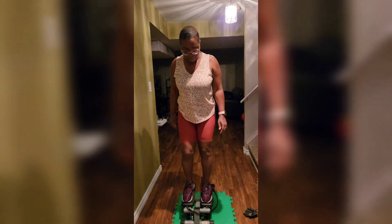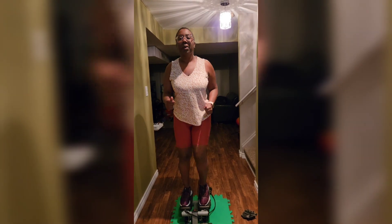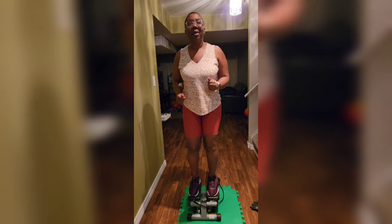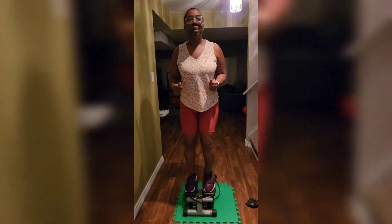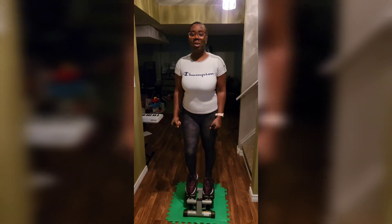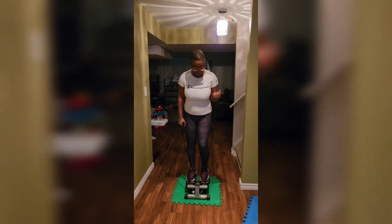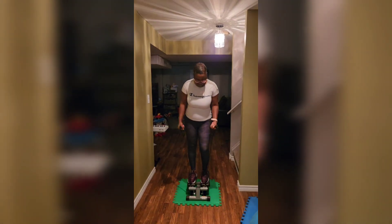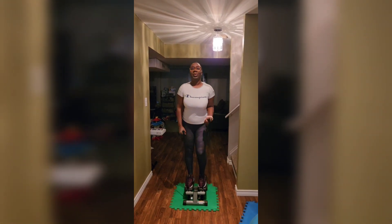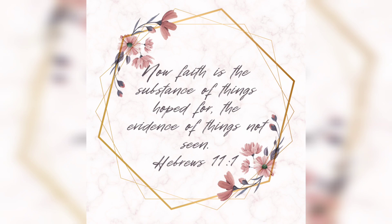I'm two to three weeks in and this stepper is so good — it really allows you to get your cardio in with low impact. I would highly recommend starting with the Sunny Mini Stepper. It holds up to 220 pounds, so if you plan to add weights, make sure your body weight plus any added weight doesn't max that out. Hope you guys liked this video — let me know in the comments and I'll see you in the next one!